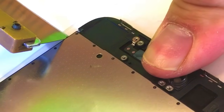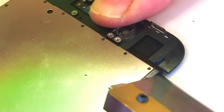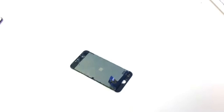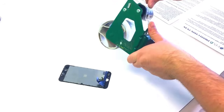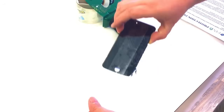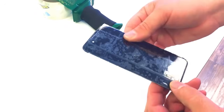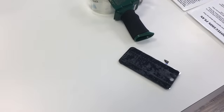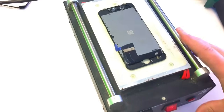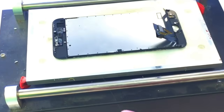I will also use it to remove any leftover adhesive that's going to get in the way of me cutting in between the glass and the display with the wire. We will go ahead and tape up the screen, cut off the excess tape, and begin cutting.